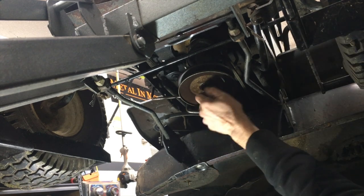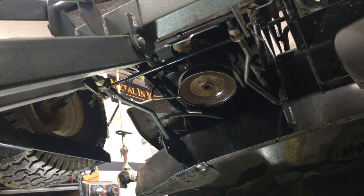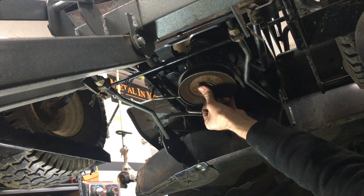I think it's moving, it's just super super slow. I want to show you guys another method — you have to have a welder though, and I know a lot of people don't have a welder.